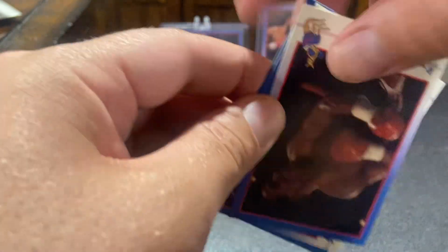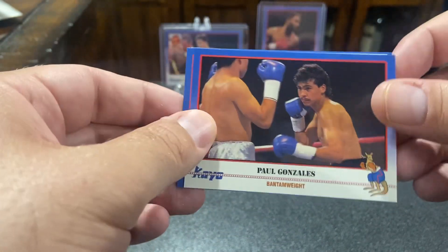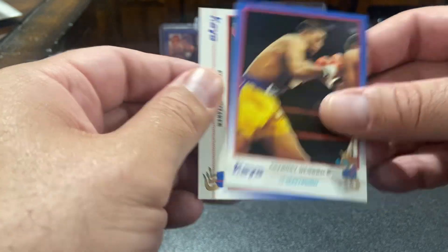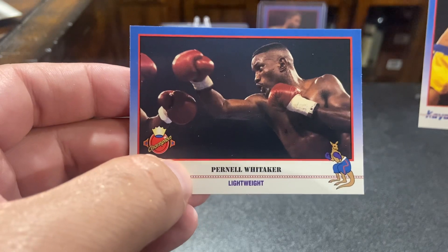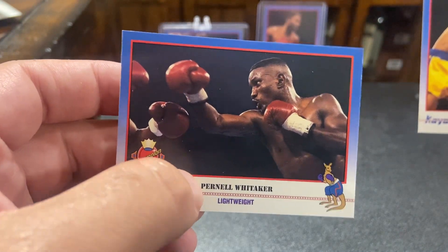That's the gist of this. So if you ever see a box of this out there and you're like, hey, should I get this? It's only $65 — yeah, don't do it for that. But if you can get it for 20 bucks. Now, Pernell Whittaker. I'm literally watching Pernell Whittaker videos right now.